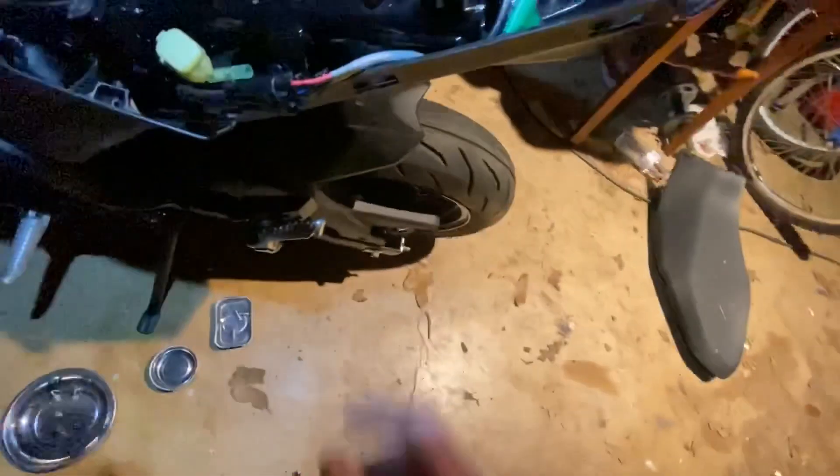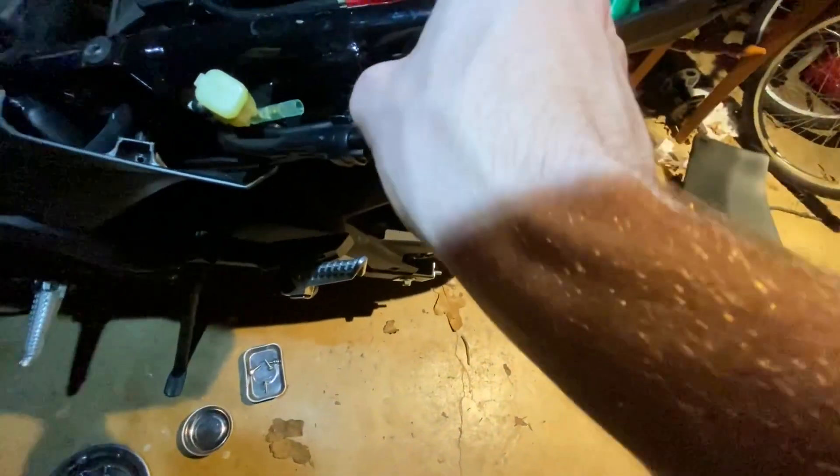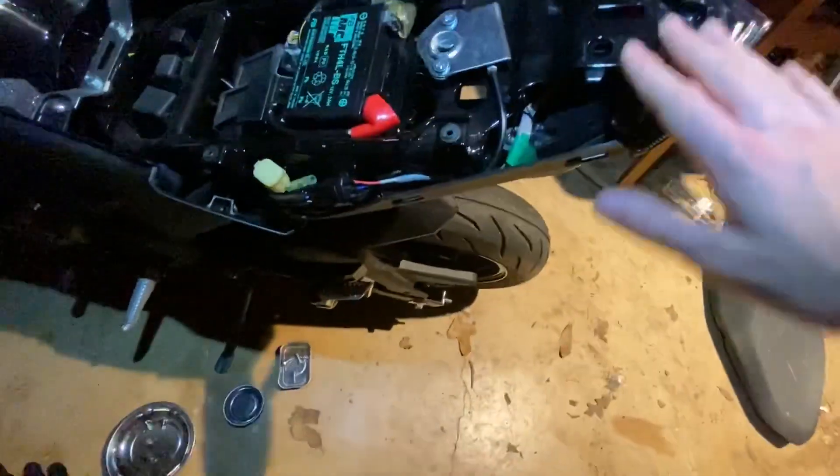With that taken off, what I do is take your license plate light right there, tuck it under there, and snap that back into place. Other than that, everything else is fine and we're just going to put everything back together now.